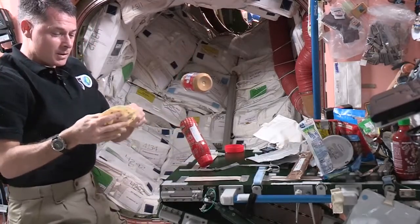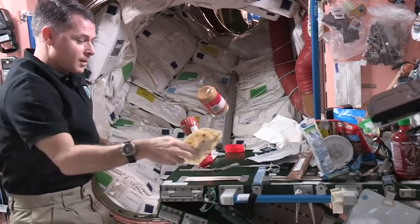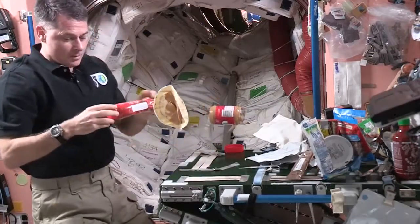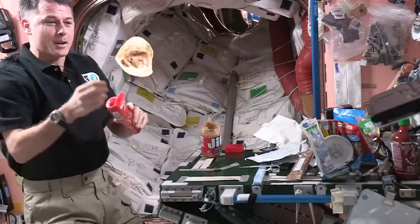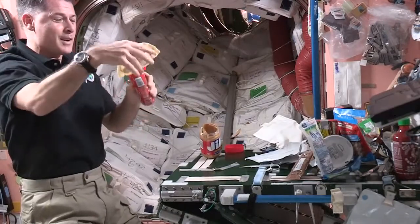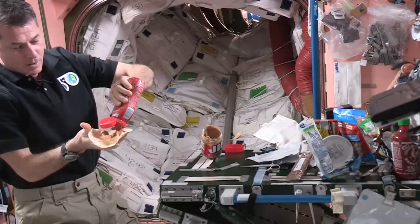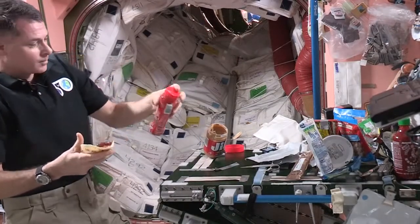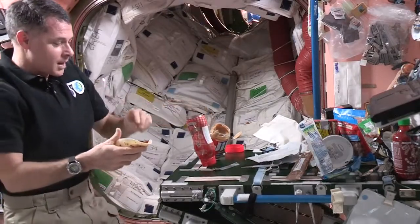I'll spread the peanut butter on my sandwich, into the tortilla, and then I'll get my jelly ready. It's a lot of things you've got to think about and manage while you're eating up here. And you just spread the jelly on the sandwich. That, as well, needs to get attached to the table.